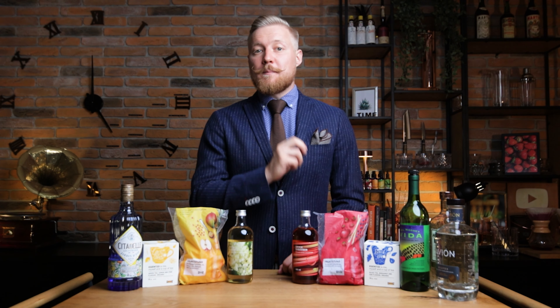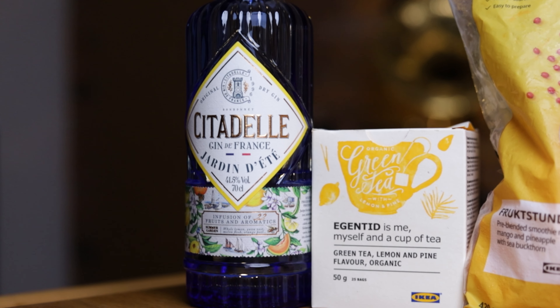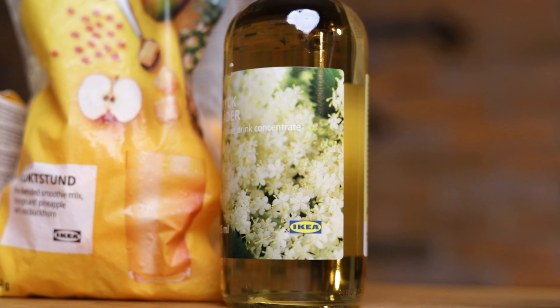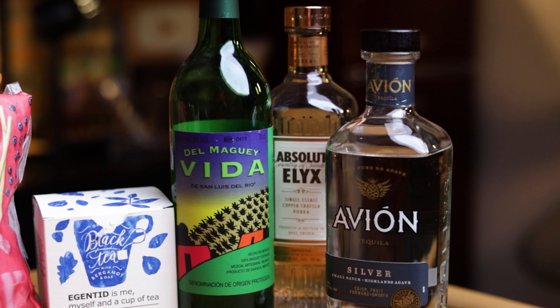Hey, friends of cocktails! Today's episode is part 2 of a little experiment we set up a few months ago. Can you make a delicious cocktail using ingredients bought at IKEA? In part 1 I made an old-fashioned twist with a beer syrup, garnished with chocolate cups filled with orange marmalade foam. So yes, you can. But to top that one, I'm making 2 cocktails today — red and yellow.